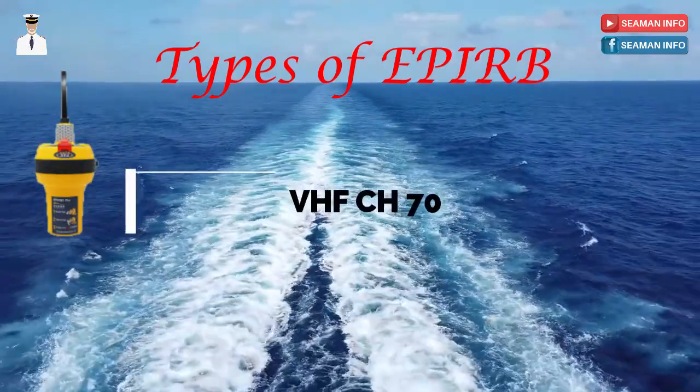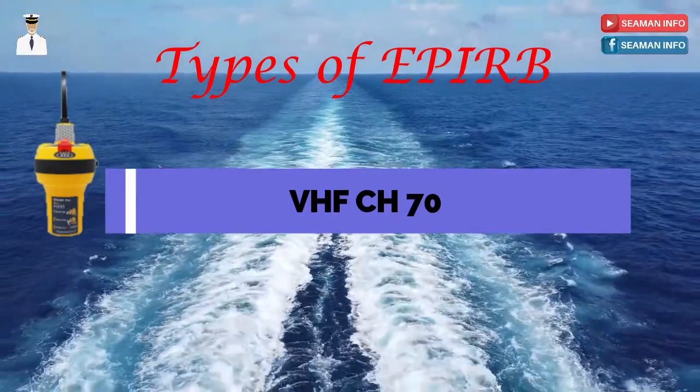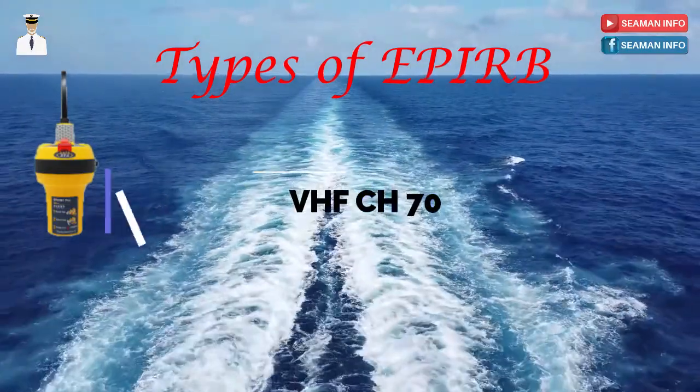VHF Channel 70 works on the 156.525 MHz band and is applicable for sea area A1 only.